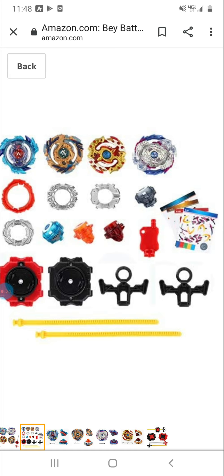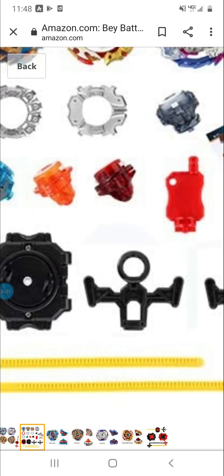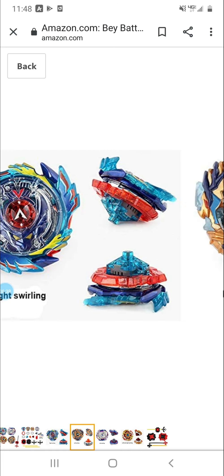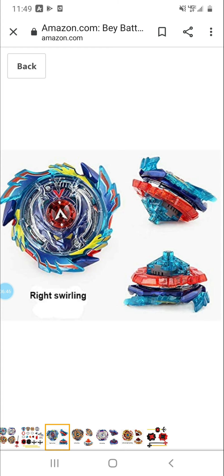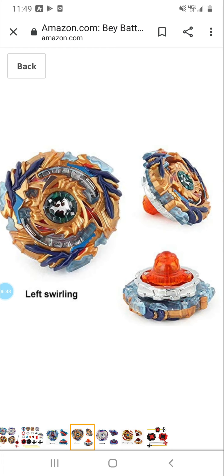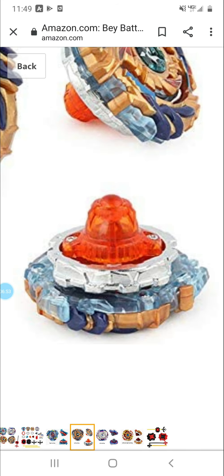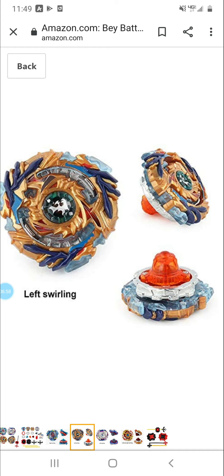Yeah, it comes with the right parts for the Lunar because it doesn't come with the disc, and Destroy driver is pretty easy to manufacture. Now it's rolling — swirling, excuse me — they have the God chip upside down, pretty cool. God chip crooked. This one comes with Orbital, I think, or Orbit — left swirling.